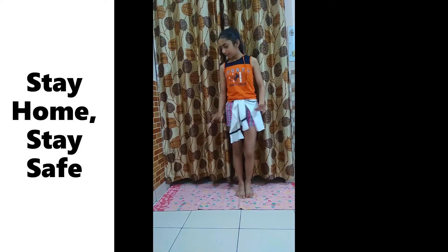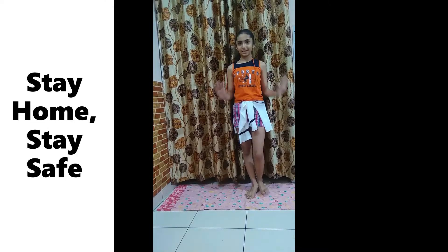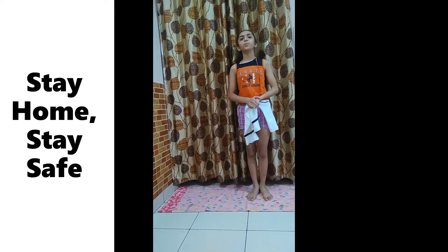I have a mat over here for doing all the poses. I am going to tell you the environment and the guide for doing all the poses.